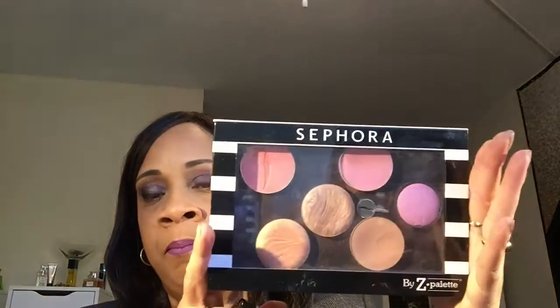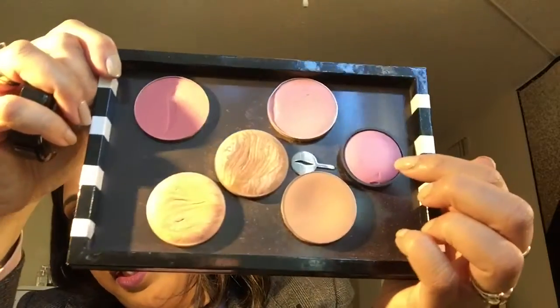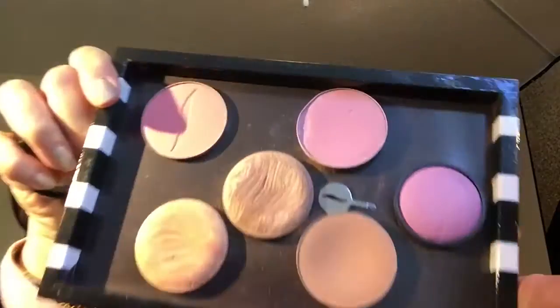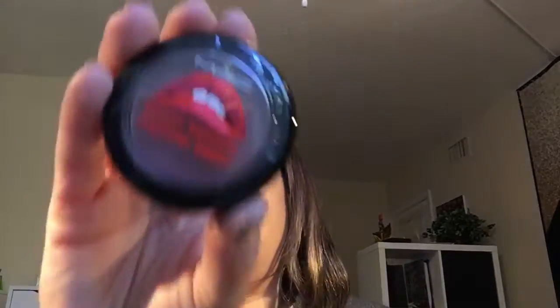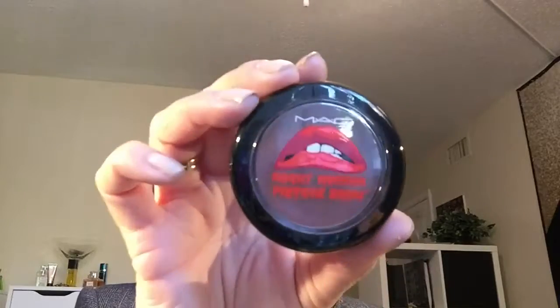After that I did my cheeks using my Sephora Z Palette. I mixed a Marc Jacobs shade with the Rocky Horror Picture Show shade from MAC called Crazed Imagination and mixed those two together.